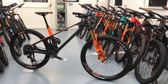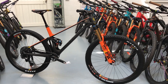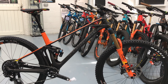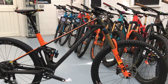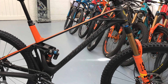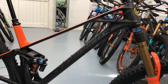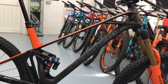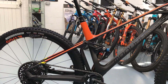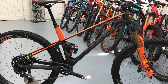Hi, this is Bike Active with a quick look at the 2019 Mondraker Foxy Carbon 29er RR. The 29er is a new frame for this year and there are three versions: the R, the RR, and the XR. This is the middle one, the RR. You can also buy it as a frame only. It has a really skinny top tube which is quite unique — it doesn't look like anything else — and the line follows the same pattern all the way down through the seat stay, which looks really neat.